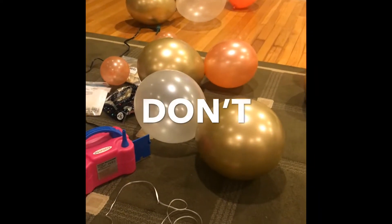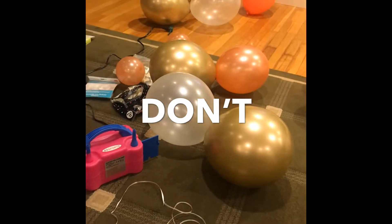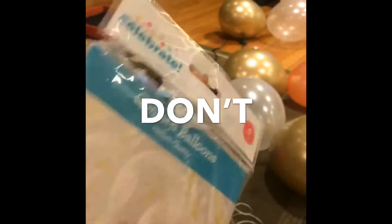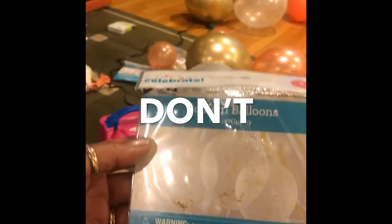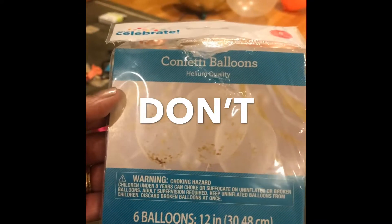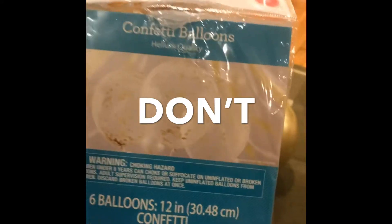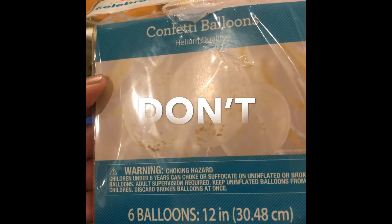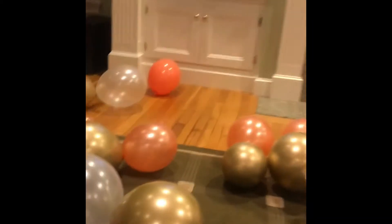One thing you don't do — don't buy the balloons with the confetti in them. It's supposed to be clear. From Walmart — don't get the ones from Walmart. Don't get these confetti balloons because it's supposed to be clear. But when you blow the balloon up, it looks all dirty and you can't tell what's inside. So no more clear ones — toss those away and stick with the other ones.